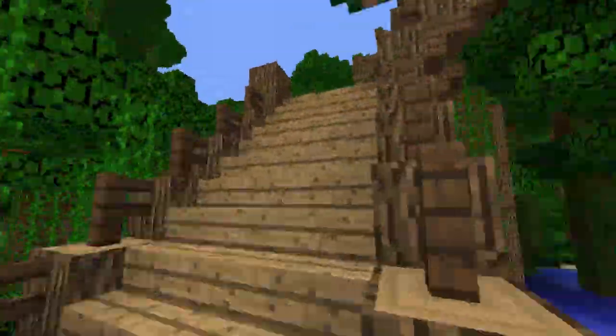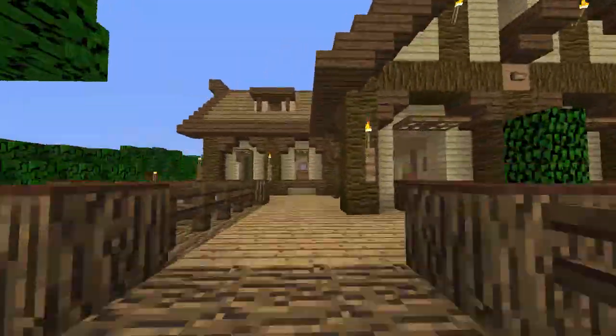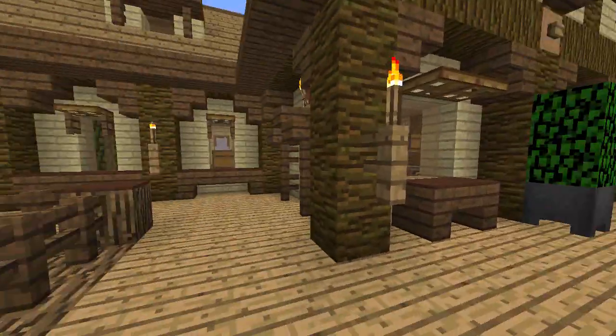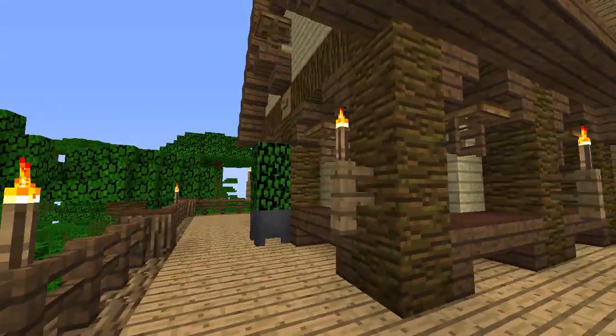You go in from down here, walk up all of these stairs — lots of twisting and turning on the way up — and then you get to this deck. There's really not a whole lot on the deck, so I'm not going to show you a lot of it.